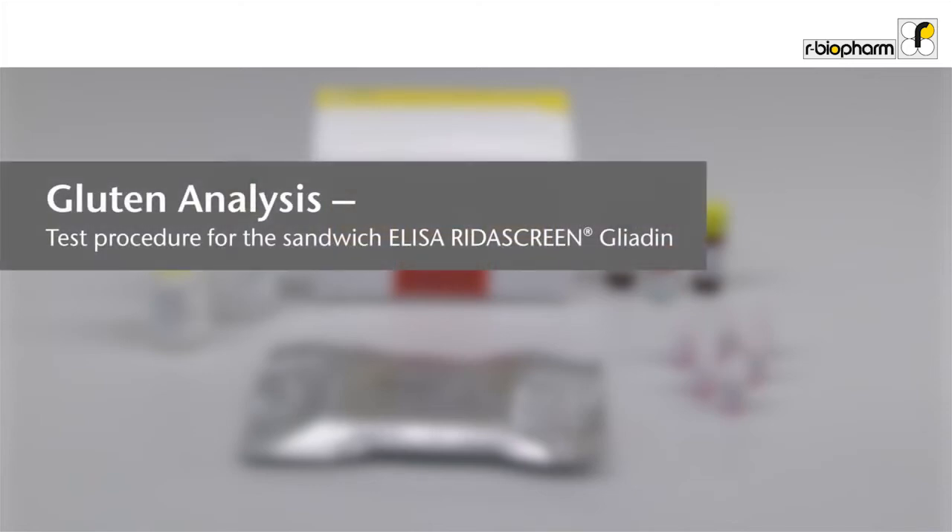Gluten Analysis Test procedure for the sandwich ELISA RIDAS Green Gliadin. RIDAS Green Gliadin in combination with the cocktail patented is the most used method for gluten analysis worldwide. It has been validated in two international collaborative studies and is now an official AOAC-OMA and AACCI method.